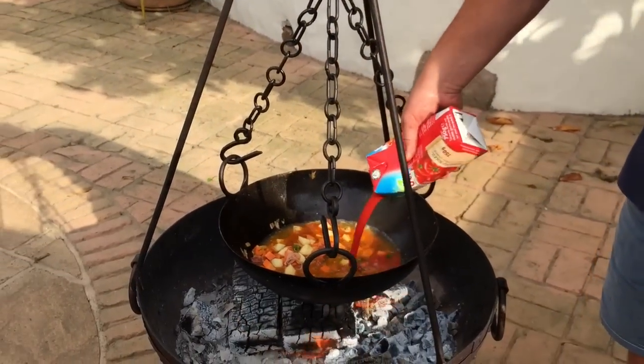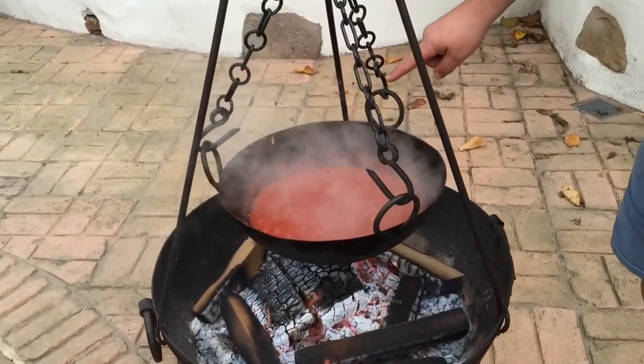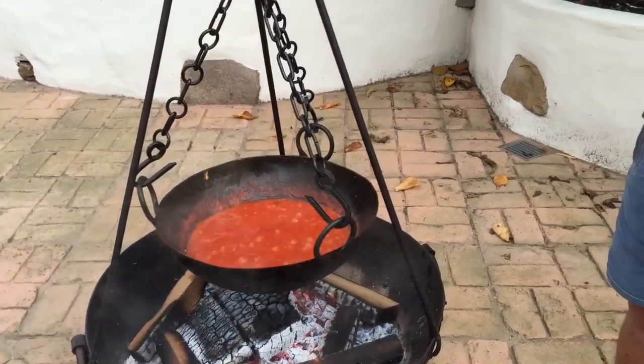Finally, we chuck in the tomato passata. You can see the sauce has now reduced — look where that tomato line is. The potatoes are softened, the carrots are softened, and everything is coming together as a beautiful flavor.